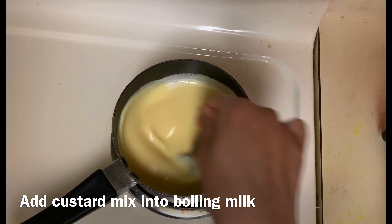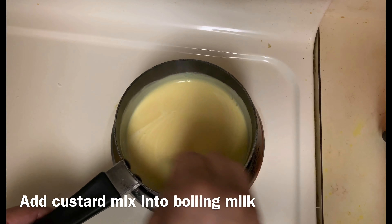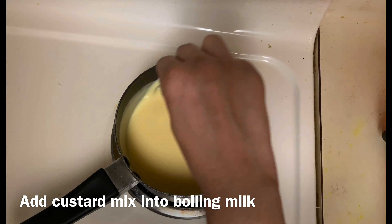Now, the mixture is going to be very thin. The mixture is going to be very thin.